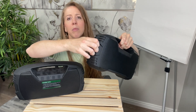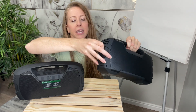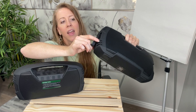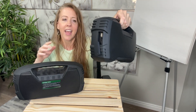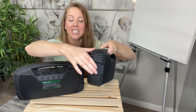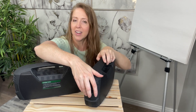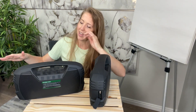They do come with a charging cable, but they have this really tight seal right here. This is where the plugs are — it has USB in here, a headphone jack, and the port for charging. You just need to make sure that this is sealed when you are going to take it to the pool or somewhere where there's water around, so that no water gets in there.